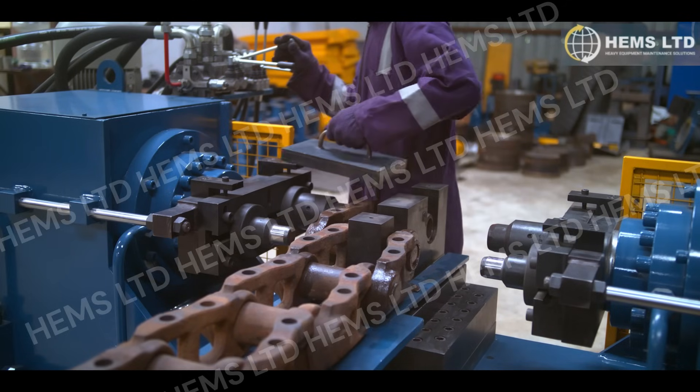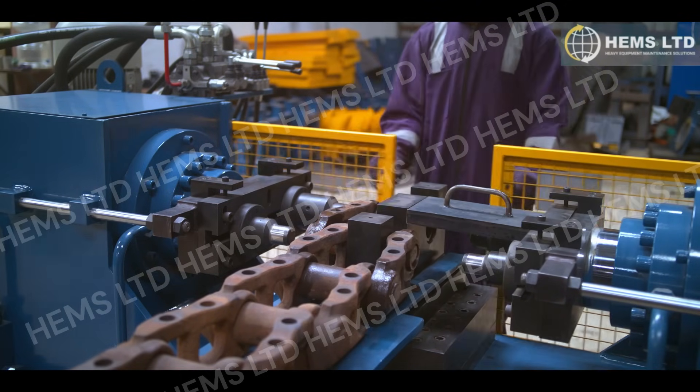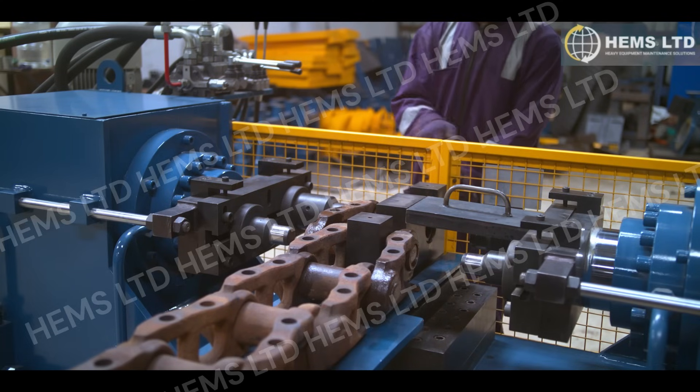To learn more and see buying options, visit HemsLimited.com and discover how this innovative press can optimize your repair operations.